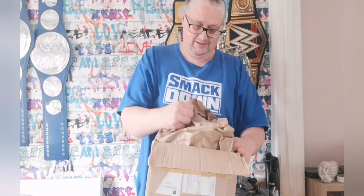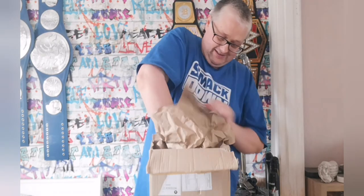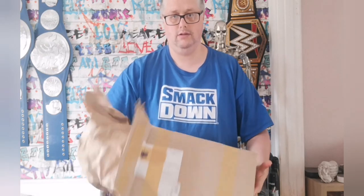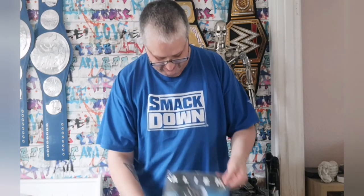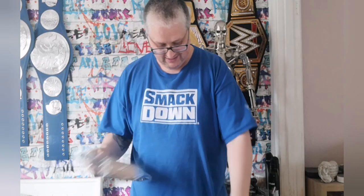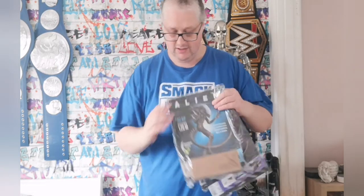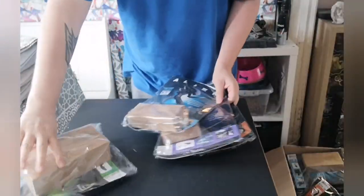So this is the box — some really good packaging here. We've got some more Alien issues: issue nine, ten, eight, and eleven. So that's all the issues, it's obviously a subscription that they've gotten and sent to me. I'm just absolutely over the moon.